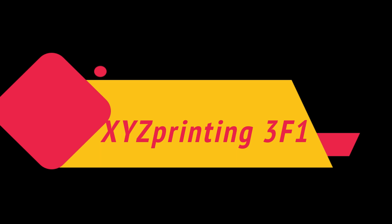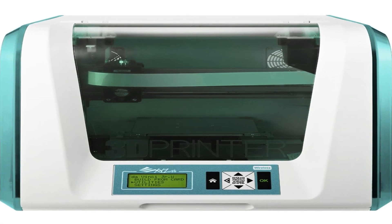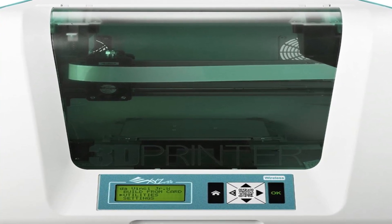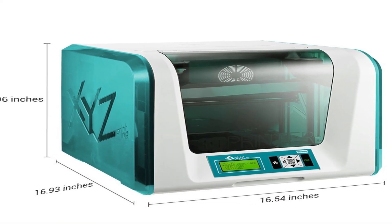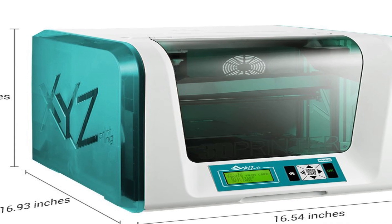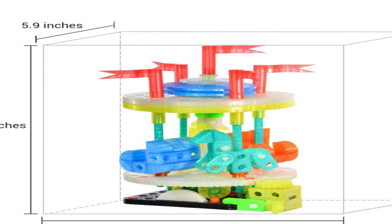The number one on the list is XYZ Printing 3F1. It starts with poor photocopied instructions in the box — just sheets of regular paper stapled together. The instructions have poor photos and use jargon and technical device terms that they just assume you understand. After struggling with the instructions for a while, I just went to their website and watched a 3-minute video that explained everything I'd spent the last hour trying to figure out. I wish they'd just put a card in the box saying 'please go see our setup tutorials before you do anything.' We managed to get it all set up.